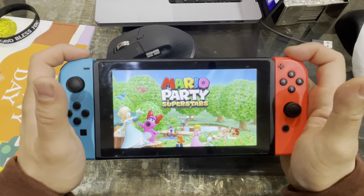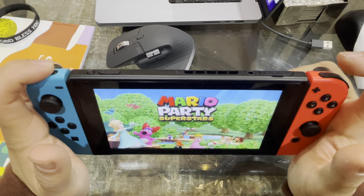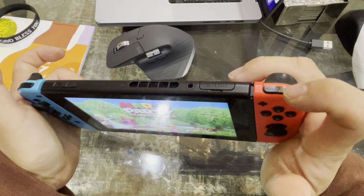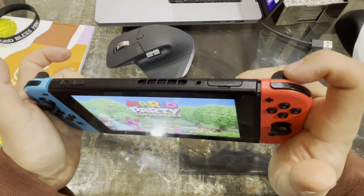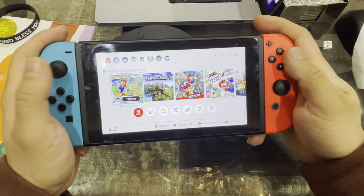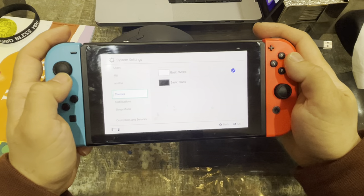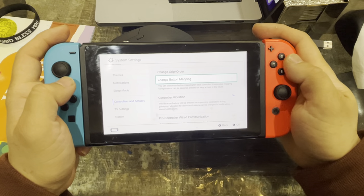What I figured is that one of the buttons on my joystick controller does not work. So what if we take the functionality of R and assign it to another button? I'll show you step by step. Go to Home, then scroll over to System Settings, scroll down to Controllers and Sensors, then select Change Button Mapping.